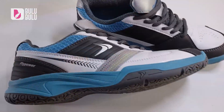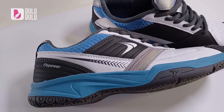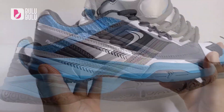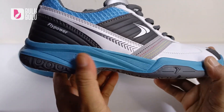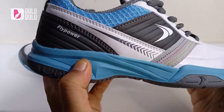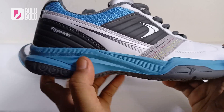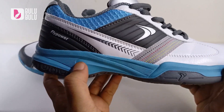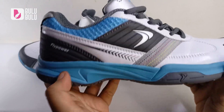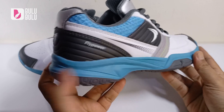Midsole-nya full rubber juga, dari depan sampai belakang. Karena full rubber, jadi tidak terlalu empuk — ini keras, tidak seperti bahan phylon. Tapi ada keuntungannya: sepatu ini jadi lebih stabil dan bagus untuk manuver.